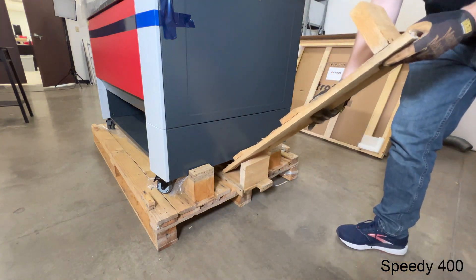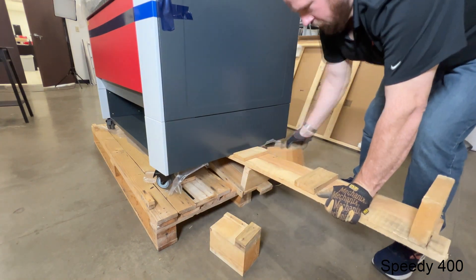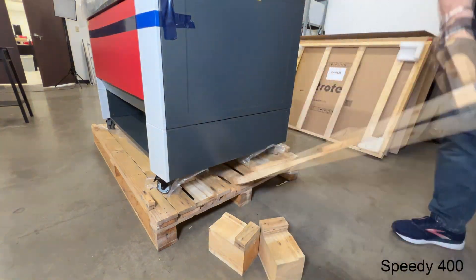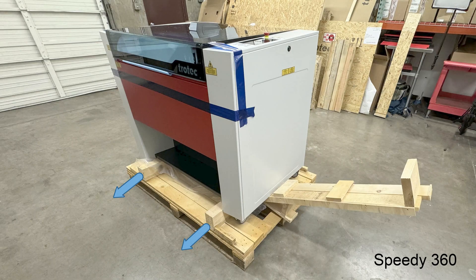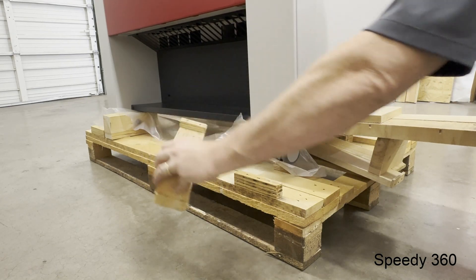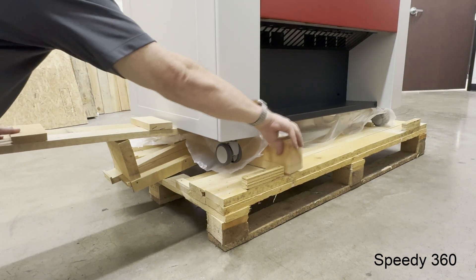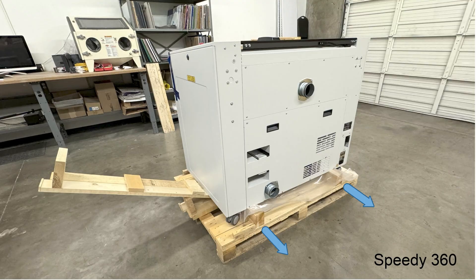For the Speedy 360 laser machine, the blocks are positioned differently on the front and back of the machine. The removal process is the same — using the ramps to create a lever to pull each of the blocks from under the machine. This is the only difference in the unboxing process versus the Speedy 400.